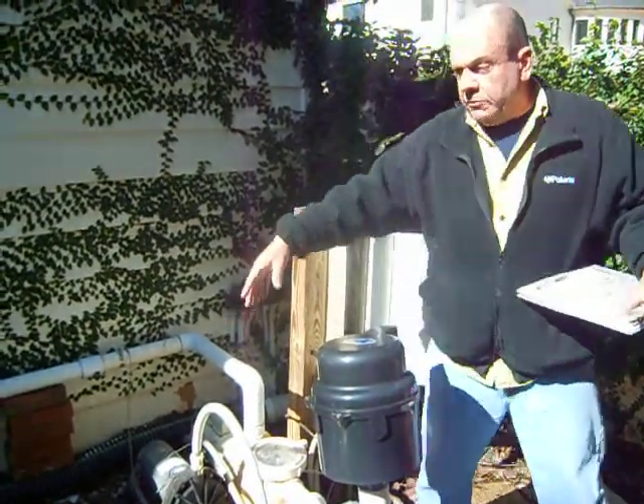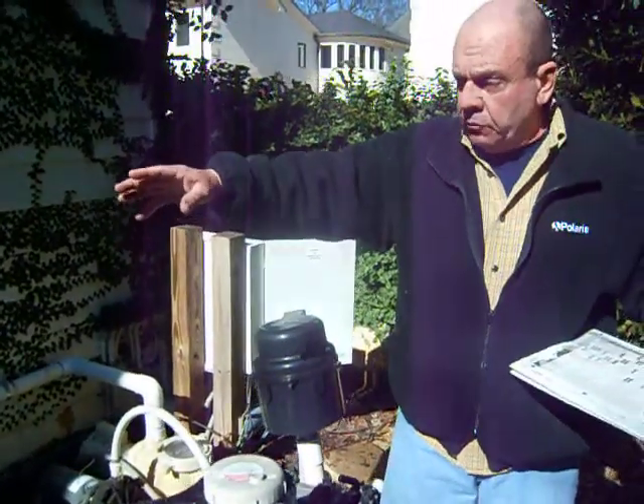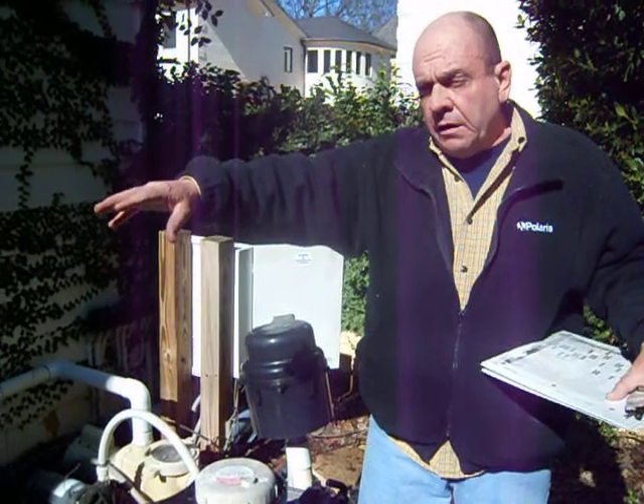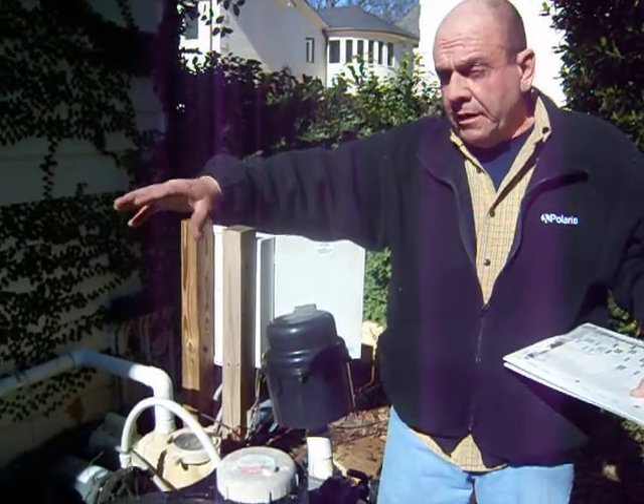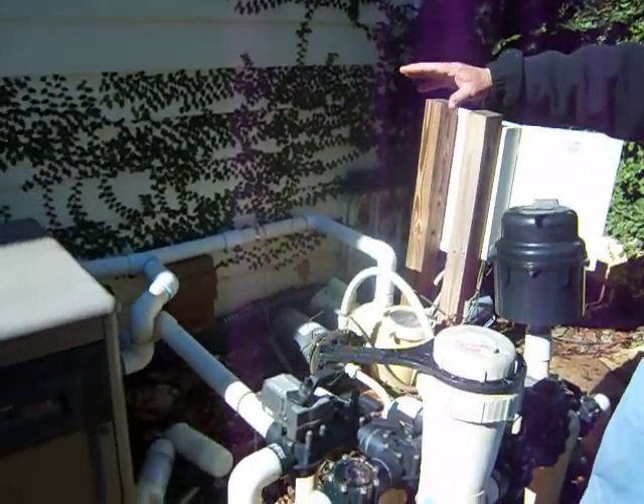Then as we go downstream a little bit, it goes through the filtration of the pool. There are various types of filters that could be chosen. In this particular case, it's a good old sand filter — somewhat of a workhorse filter.